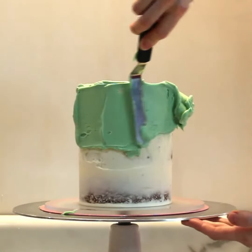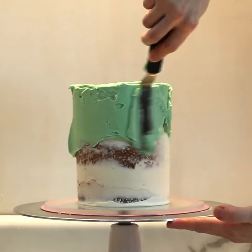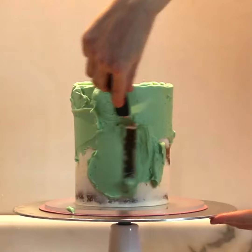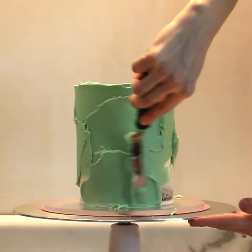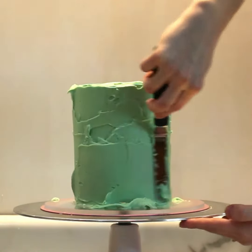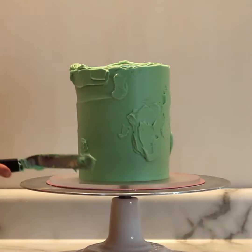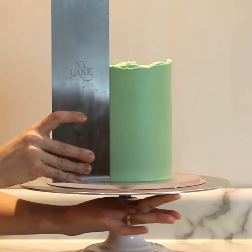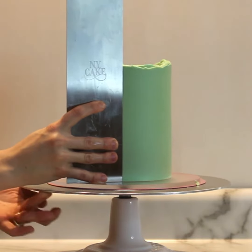I'm using this mint green colored American buttercream for the outer layer today. After I finished covering the cake with my offset spatula, I like to use a scraper to smooth it out. I prefer metal because you can heat them up under warm water between passes to really smooth the buttercream and remove air bubbles.